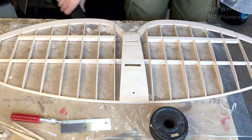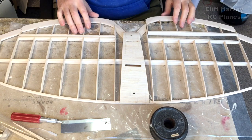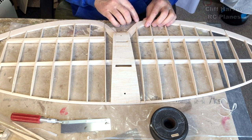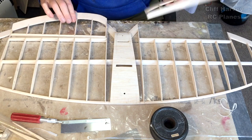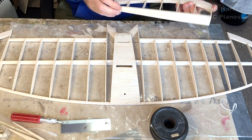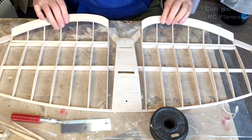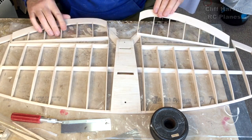Both elevators are now made. The next job is to work out servo positions and fit hinges, horns, and everything. I'll have to take off the back edge slightly to allow for the width of the hinges. They went together quite nicely and they compare pretty well — a good size, they should give the model good authority. I'm going to have individual servos for each elevator. That's another job ticked off.